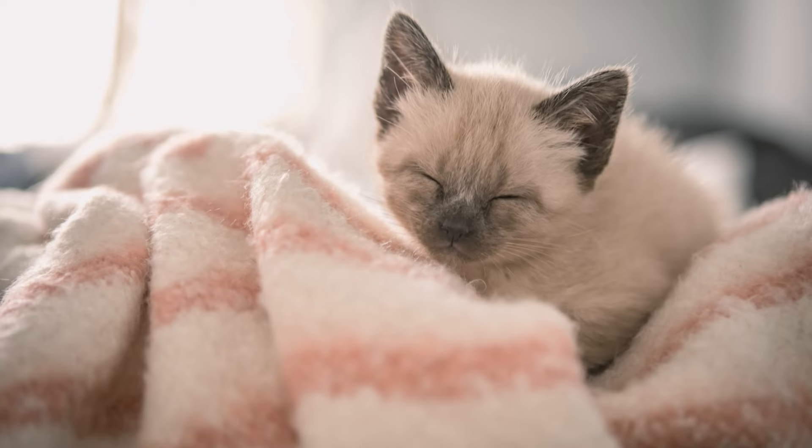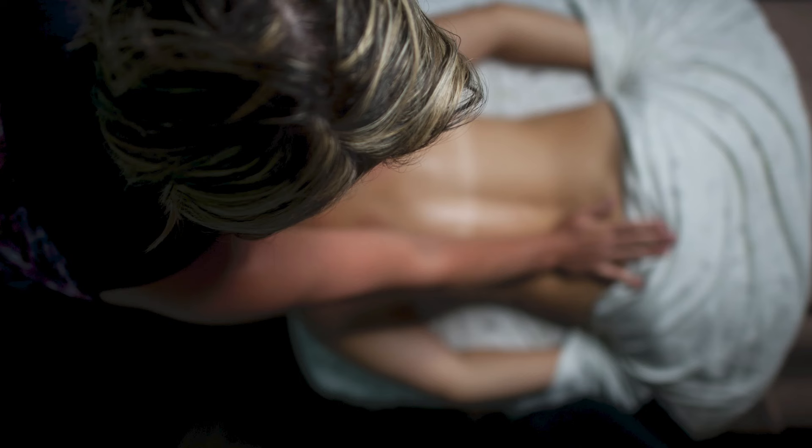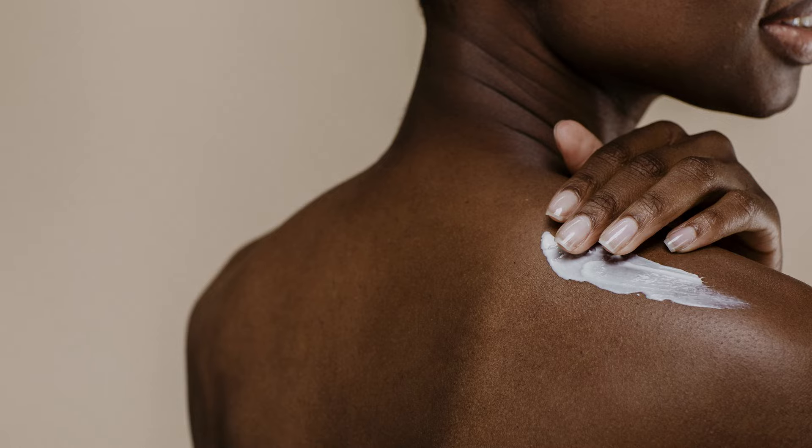The next category is touch. This has to do with gifts that will make her skin feel great. They may include items of clothing like a warm sweater for spring, a cosy blanket for her sofa while she watches her favourite shows, a nice massage after a long day, or even a nice body lotion.